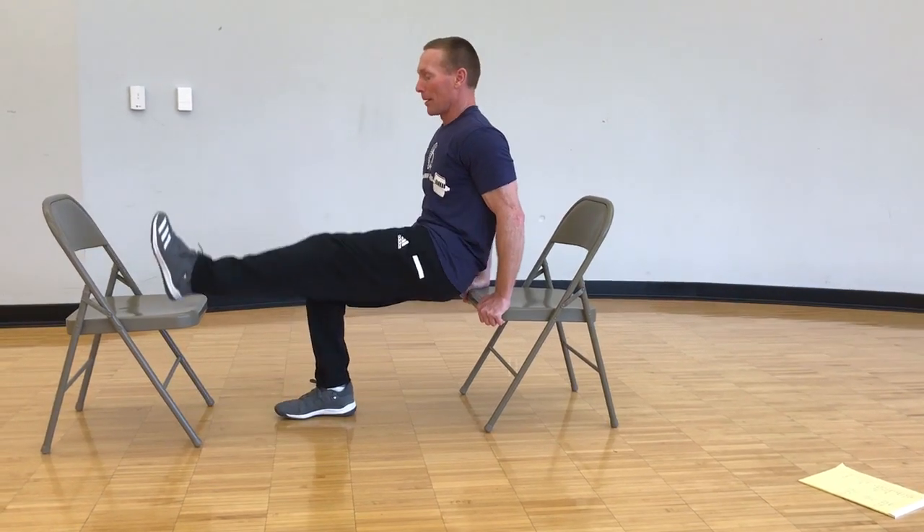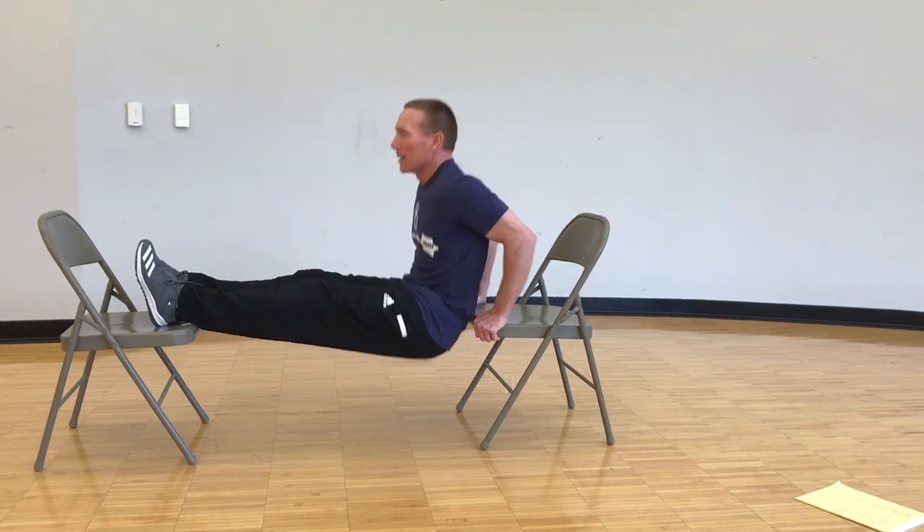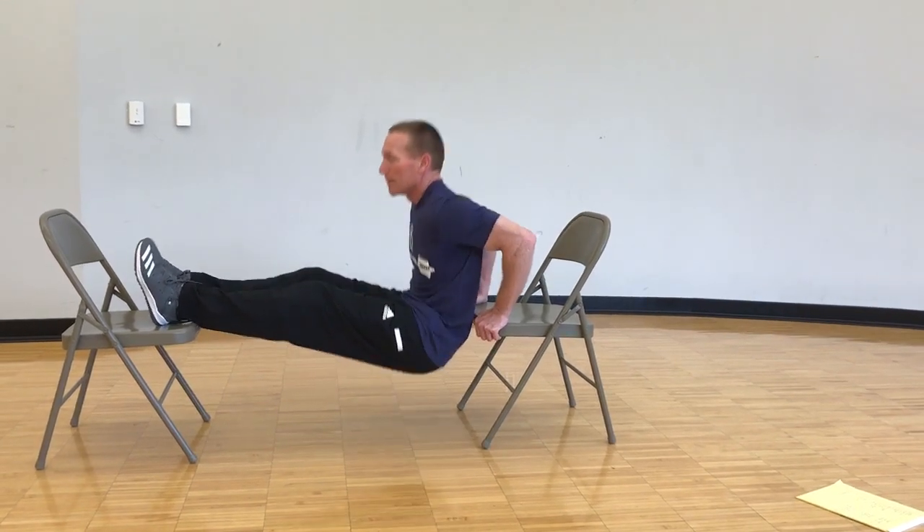To increase the intensity a little bit, bring your feet up — or raise them up if you can. Same movement. Body weight dips.